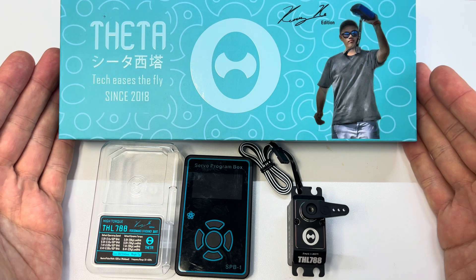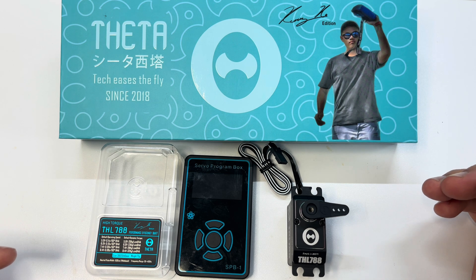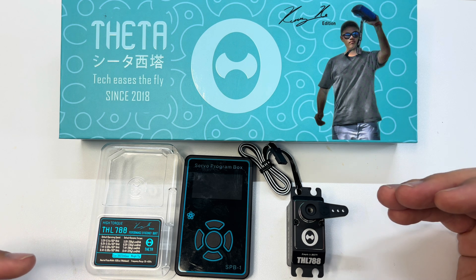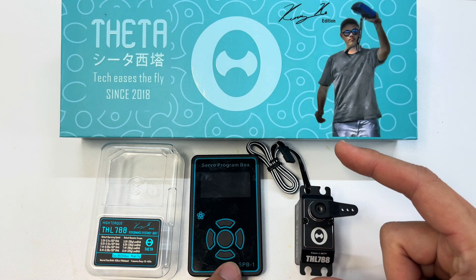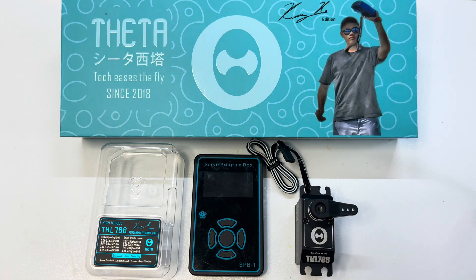I've just bought a set of Theta servos, the Kenneco editions, the 788s which are the 2S version not the new 3S version. For me right now I'm running 8.4 volt BEC, so this is the absolute best servo for me. What we're going to want is our servo, the Theta servo programmer, and a 2S LiPo battery — or you could use anything like a 4.8 volt NiCAD.